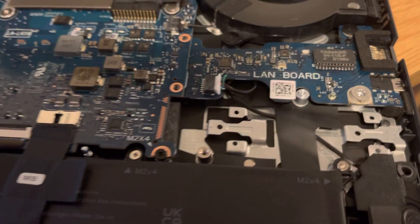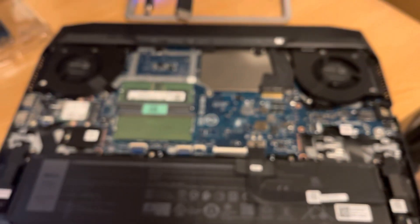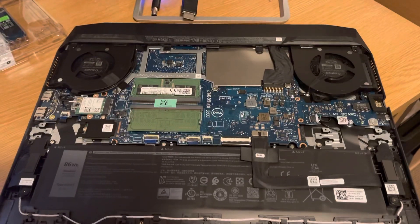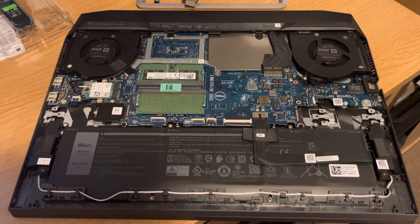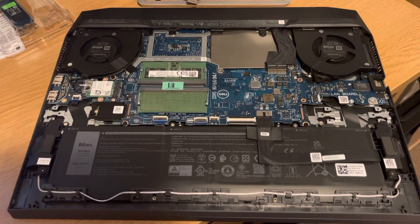I've just phoned up Dell and also looked on Google, and it now looks as though, for some reason, the 5520 model only has one SSD slot, and it's been misrepresented.